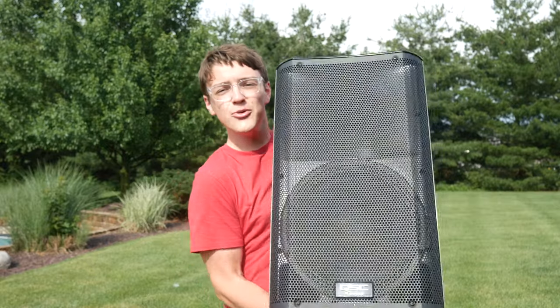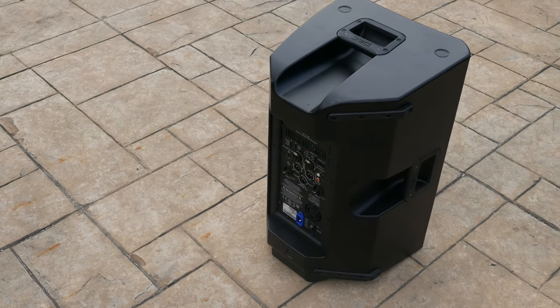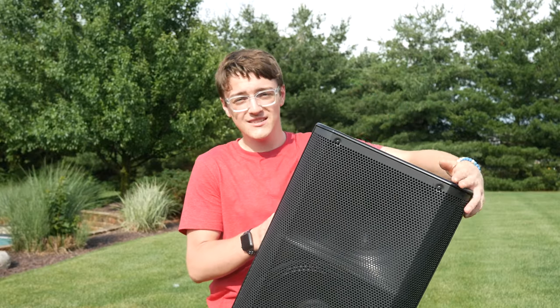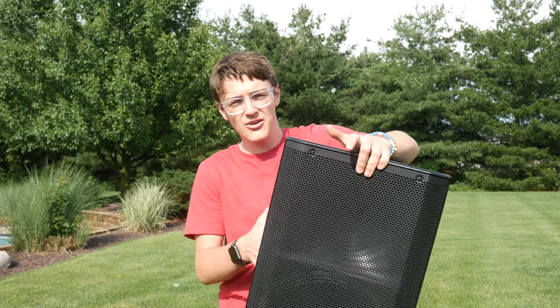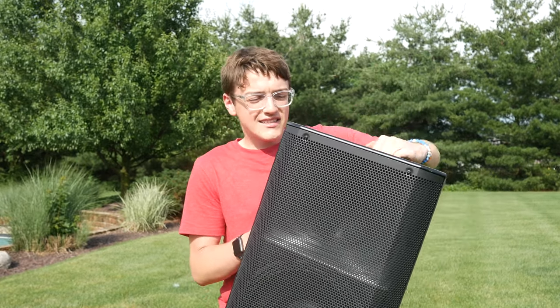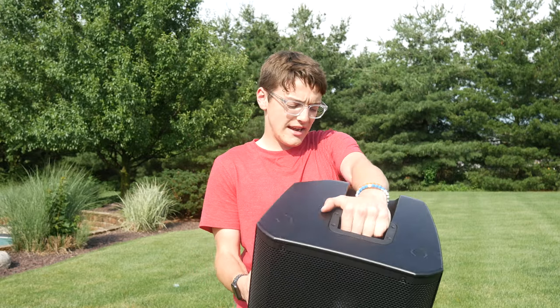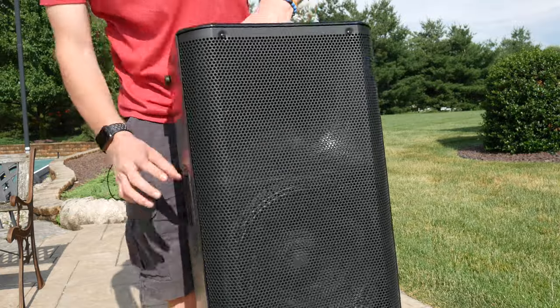Hey guys, it's Carson Miller Tech here back with another video. In today's video I'm going to be reviewing and testing out the QSC K12 loudspeaker. Now this is a thousand watt loudspeaker and it is a little bit more expensive than most things I review on this channel, so you may want to check the description for the price. Let's get into the video.